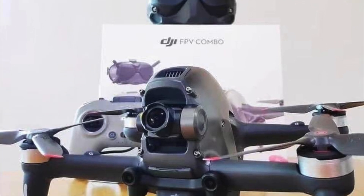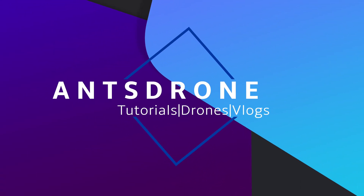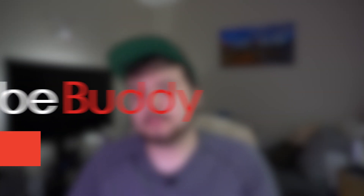With the DJI FPV drone right around the corner, I have a lot of very awesome information to share with you guys today, including release date, price, and even photos of the drone itself. We're also going to dive into some more specifics, so definitely stay tuned and watch till the end of the video.